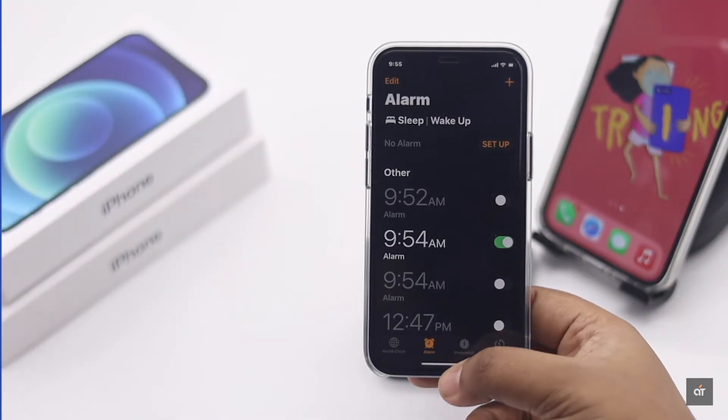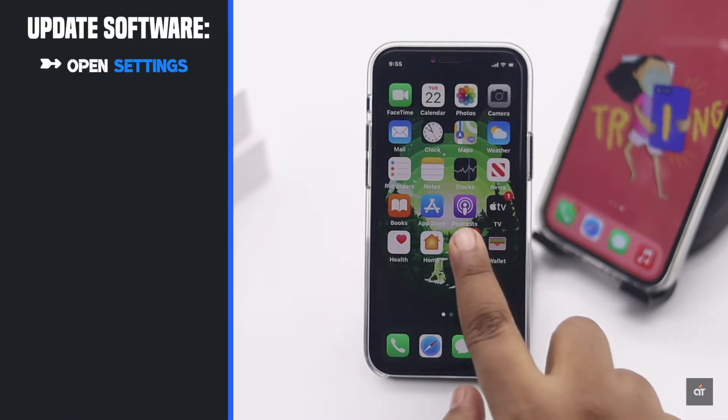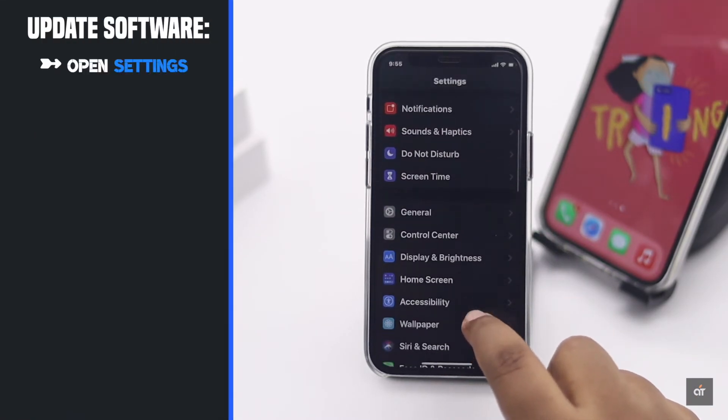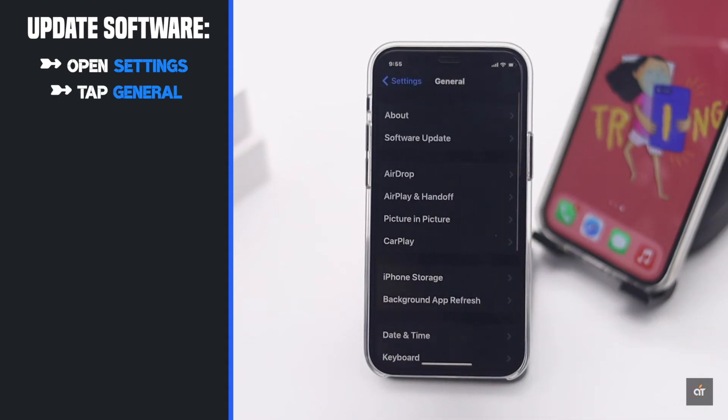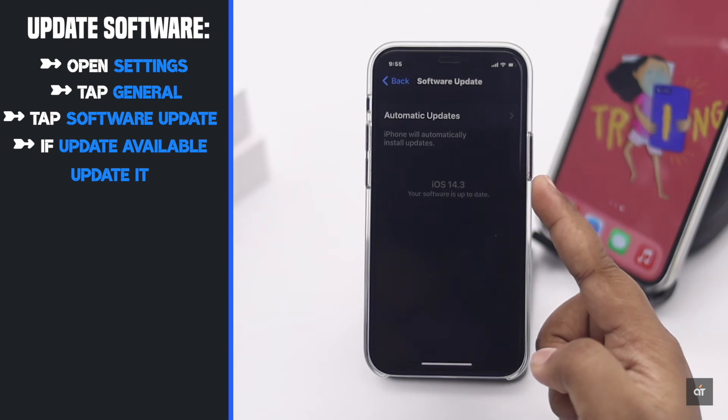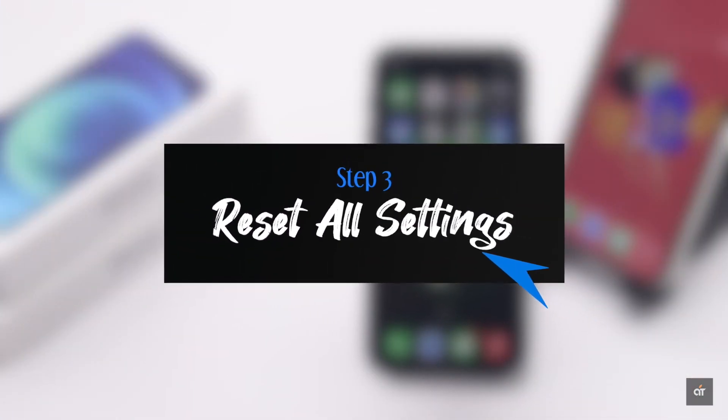Alarm not working can happen due to software bugs, which can be fixed with a new software update. So make sure your iPhone is running on the latest iOS. Check if there is any update available, and if there is, update it. If nothing else fixes the issue, it could be caused by some customized settings.